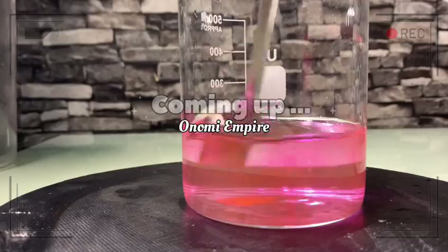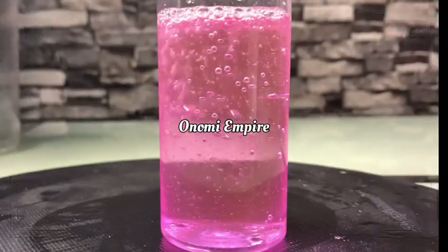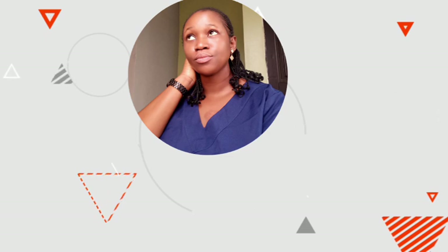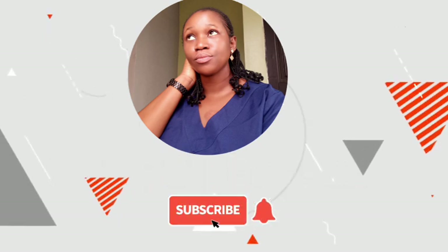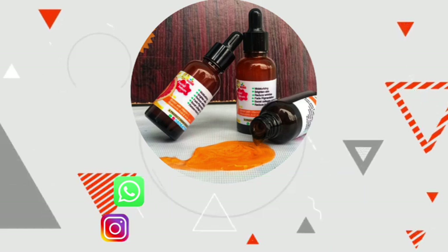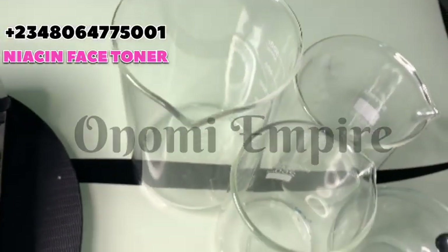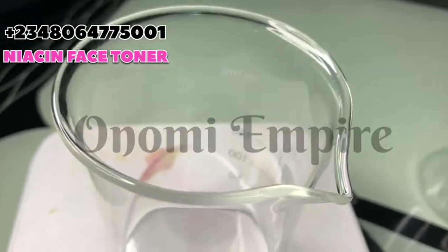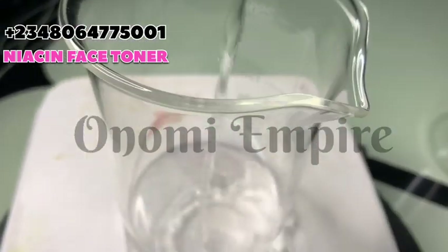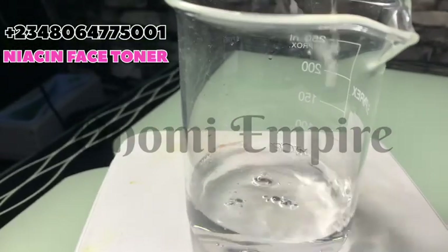This toner will give you a very youthful complexion, so make sure you watch this video. Welcome to another DIY episode with Onomi Senpai — this month we're focusing on a niacinamide formulation. The first thing I want to do is measure our first ingredient.